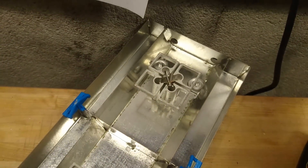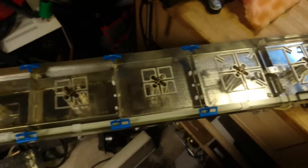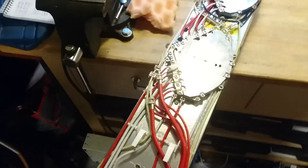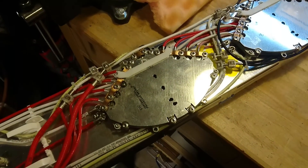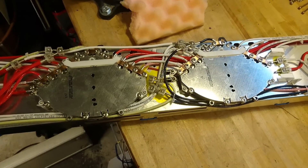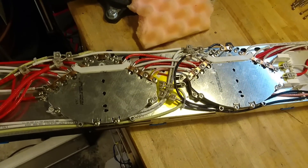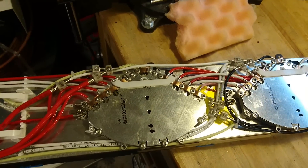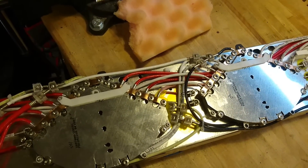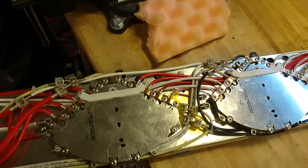This antenna has a total of 20 dipole pairs. If we look at the back, we can actually see two phase shifters — one for each input port. What they do is shift the signal 90 degrees between the two dipole pairs. Another neat feature that makes these remotely controllable is the remote electrical tilt function.